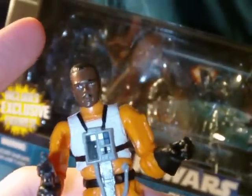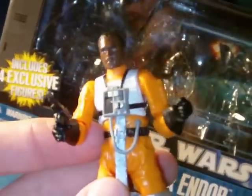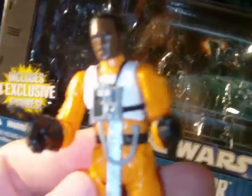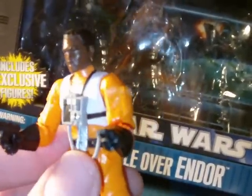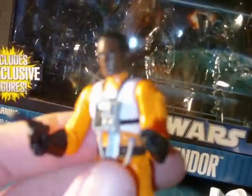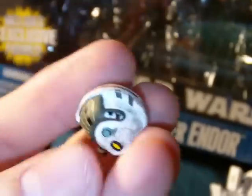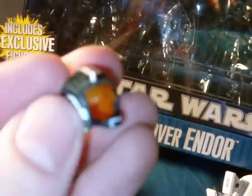His articulation: ball-jointed neck, ball-jointed shoulders, ball-jointed elbows, swivel forearms, ball-jointed torso, swivel hips, ball-jointed knees, and ball-jointed ankles. All these figures in both packs have some pretty great articulation, nice head sculpts, good paint, and nothing wrong with anything. And I do like the paint deco on this helmet — some really cool little designs on the top, and all over on the side and the back. Very nice, really cool.